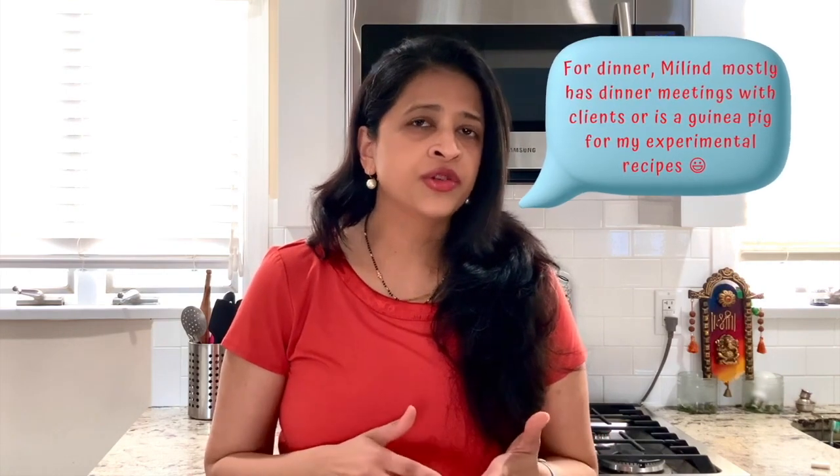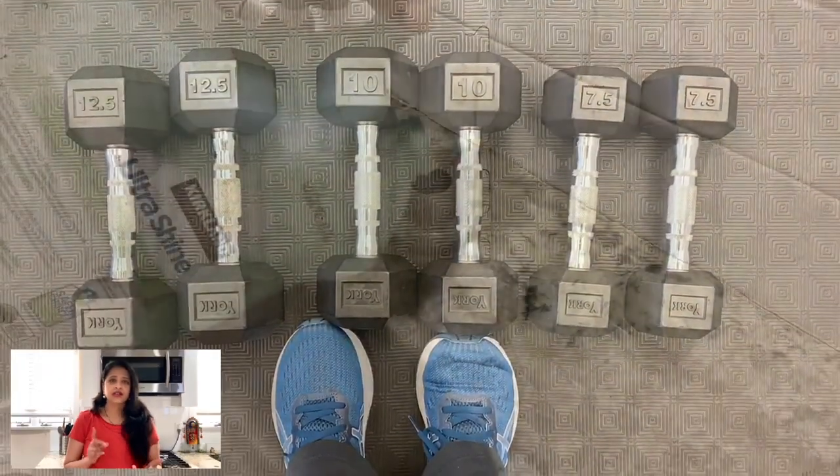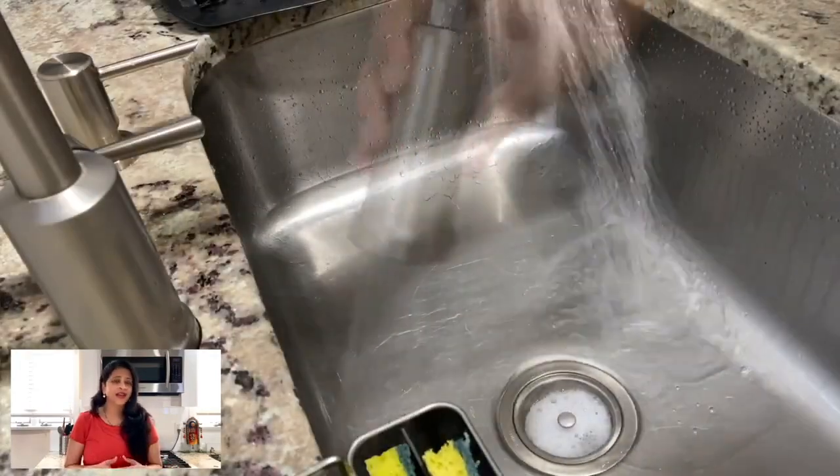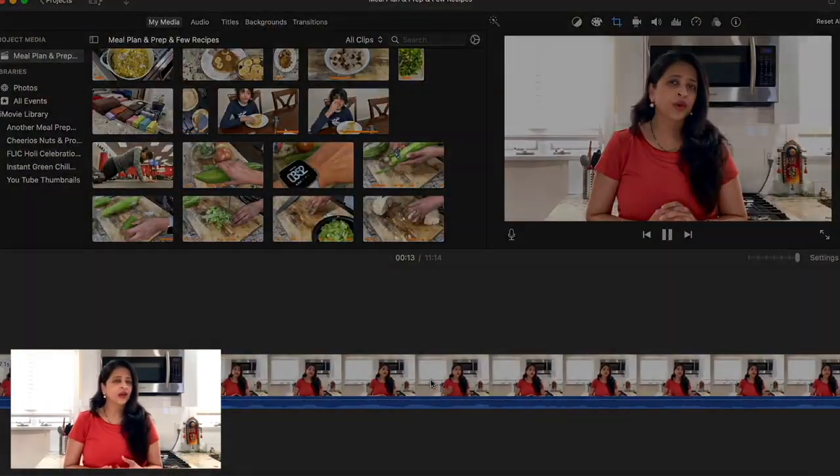I prefer to cook first thing in the morning because Milind works from home and he has fresh food to eat, and just when I come back from work I make fresh rotis for my kids. So my evening hours are spent doing activities I love like exercising, catching up on my TV series, doing household work, and a little bit of YouTube work as well. With that said, let's get started.